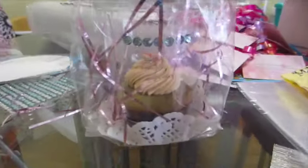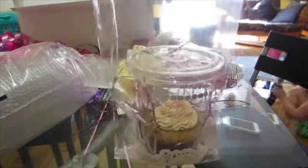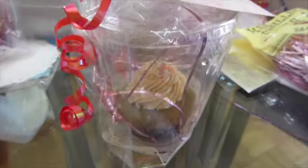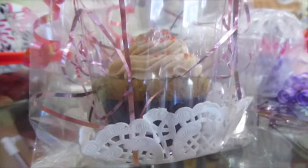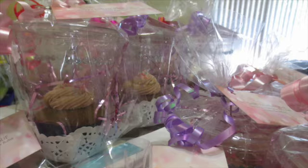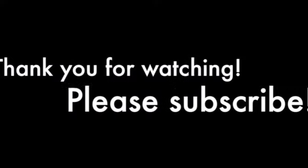It's very easy — let's do it again! You may think this is really time-consuming but it's not. I prepared 70 cupcakes in less than an hour — you can do it! If you found this video helpful, please like and subscribe. Thank you, see you in the next video!